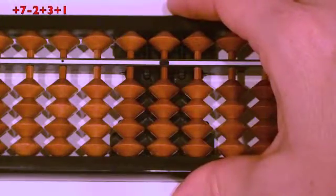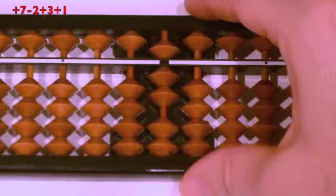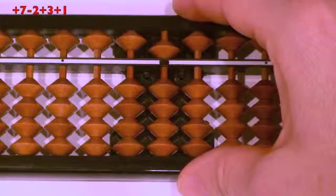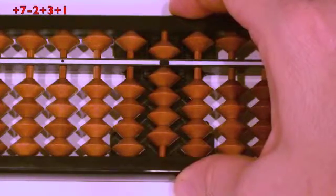Number two: plus seven, minus two, plus three, plus one. Ready? Plus seven, pull together at the same time. Minus two, finger down. Plus three, thumb up. Plus one, thumb up. Answer?